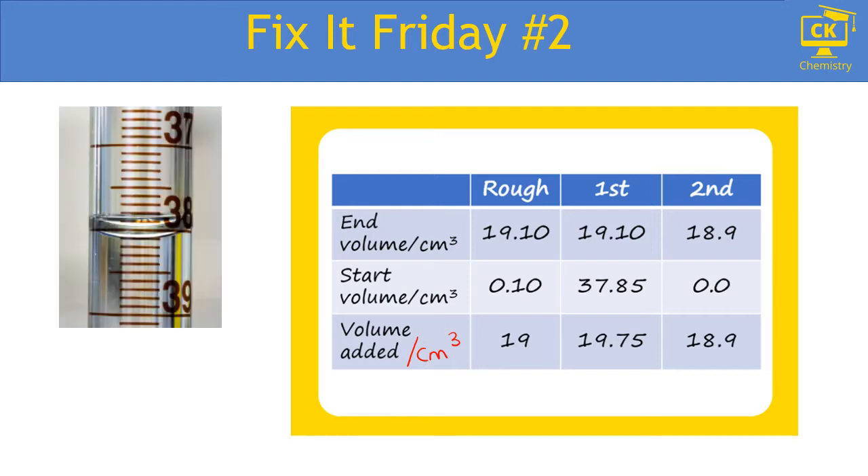Let's have a look at a burette. We measure the volume at the bottom of the meniscus, which in this diagram reads at 38.1 cm³. But you can also see that you could just as easily read a value halfway between two lines. The divisions on a burette are 0.1 cm³, but it is possible to see if the liquid was just between those two lines, which would be 0.05.